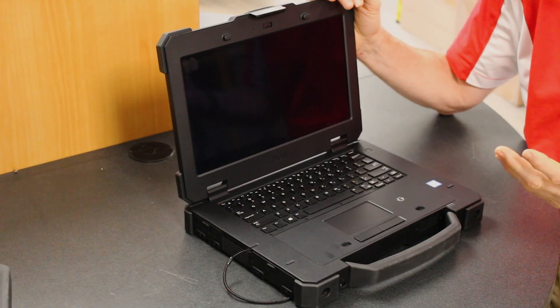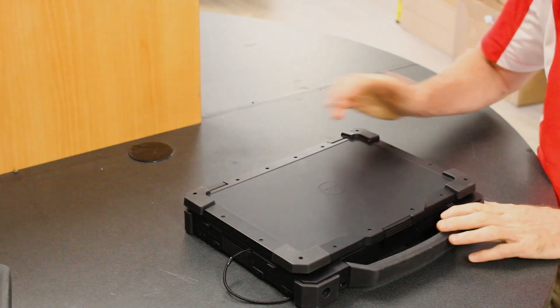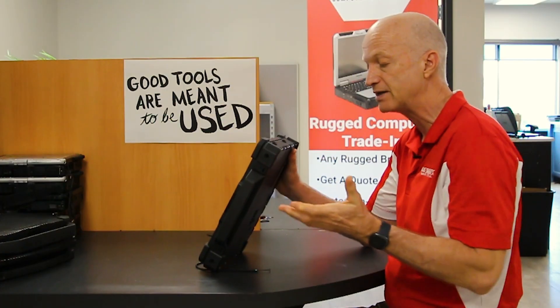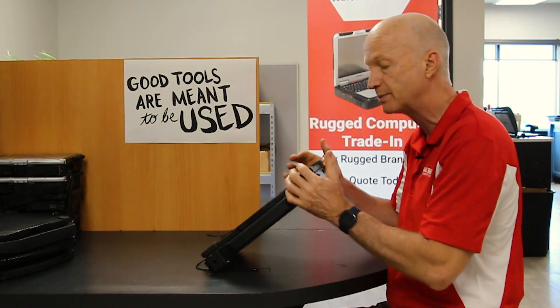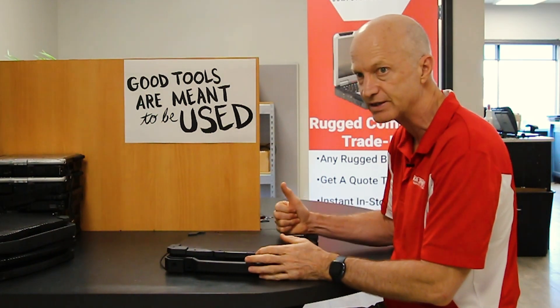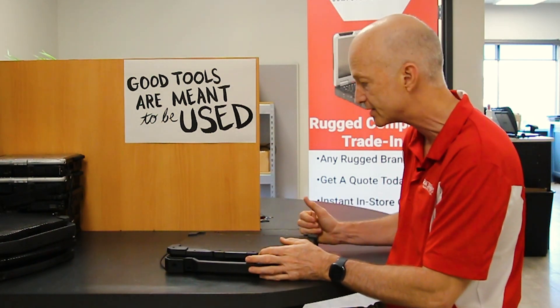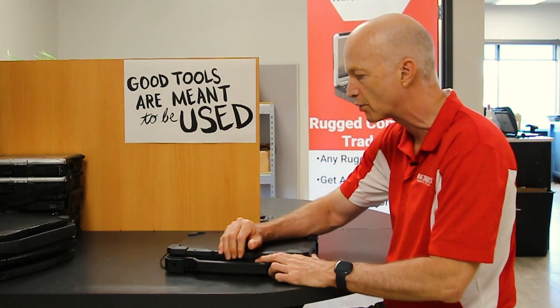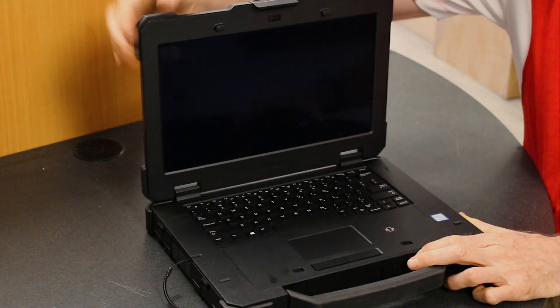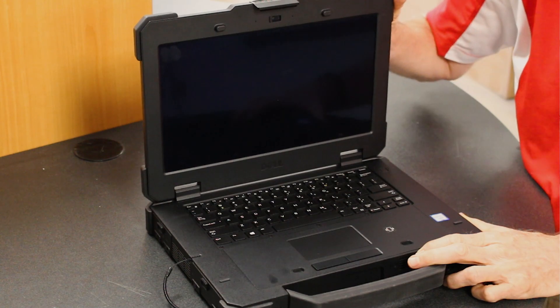One of the best features on this laptop would be the rubber bumpers on the corners. If you've ever dropped your laptop, it always hits the corner and that seems to be where it cracks. So I agree with putting this nice protection on all four corners.